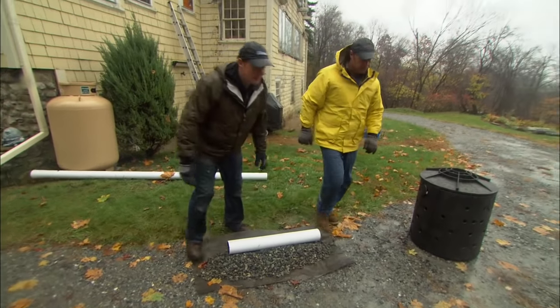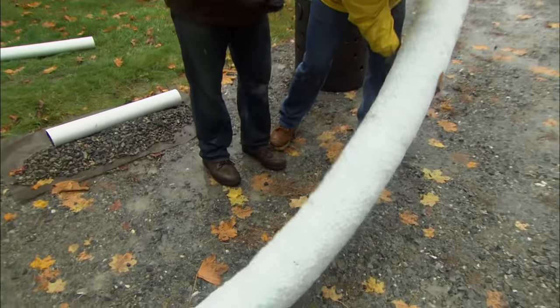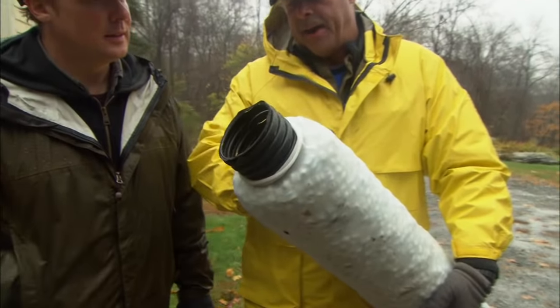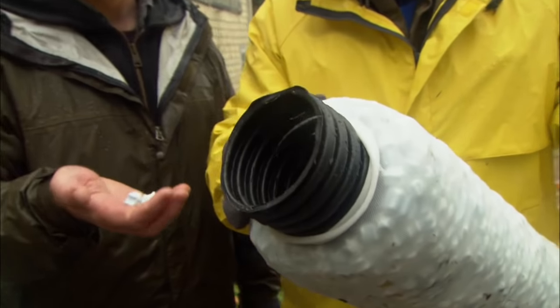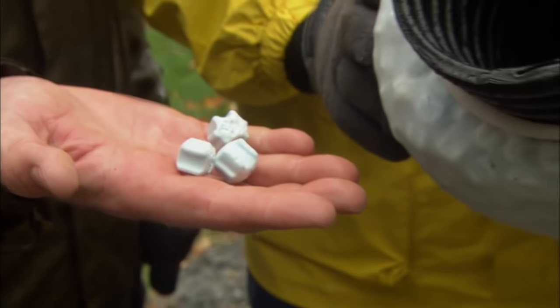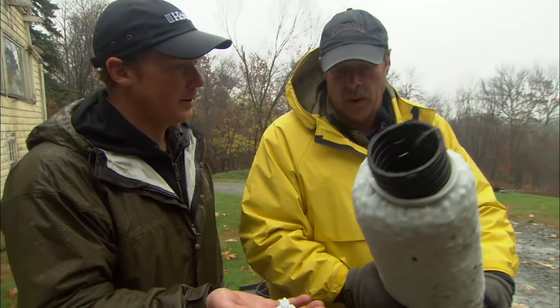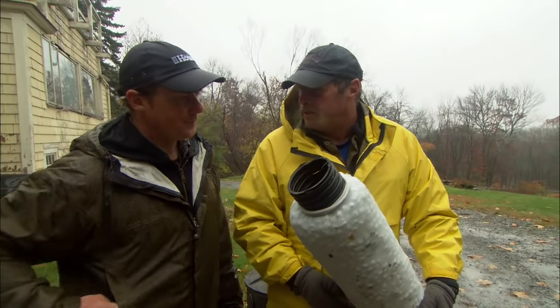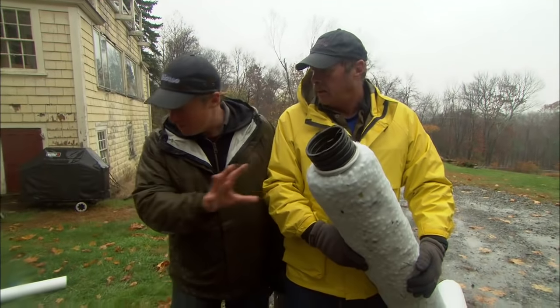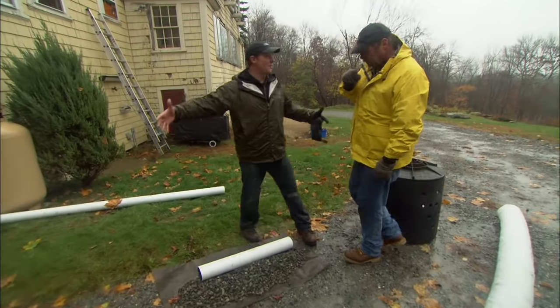Let me show you something new. What this is is a black slotted pipe wrapped in fabric, and between the fabric and the pipe are little foam kernels. So this is replacing our pipe, stone, and fabric all in one — and it's lightweight, we can attach them piece by piece. It's a much more efficient way to do it. This system actually allows the water to leach out along the entire length of the pipe.